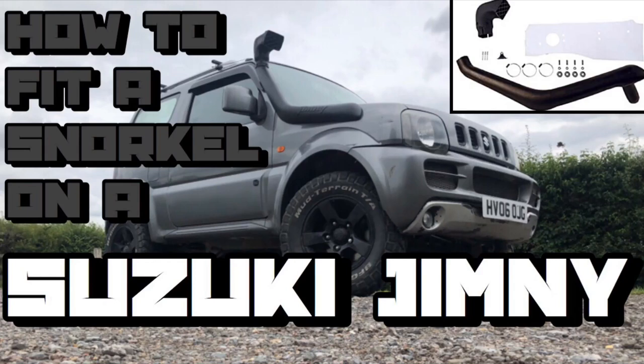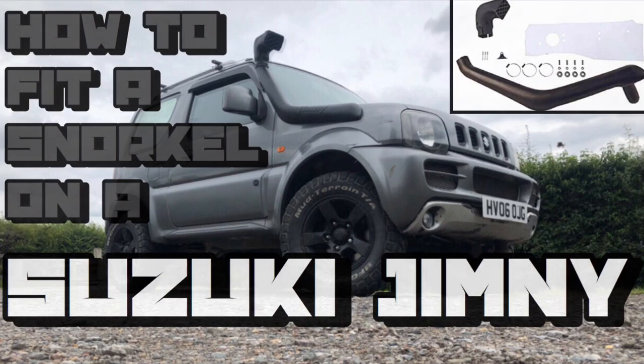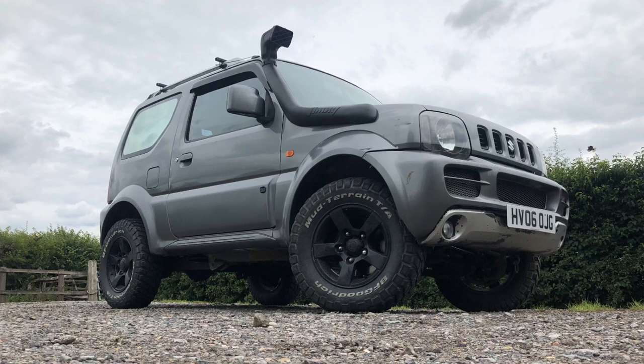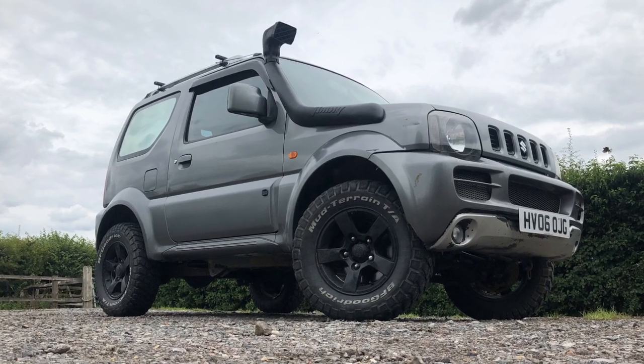Hello sports fans, so today I'm going to show you how to fit a snorkel onto a Suzuki Jimny. I'm not an expert, just a normal bloke. I've got no mechanical background whatsoever — I've got a few tools in the garage, so I thought I'd have a go at doing it myself.